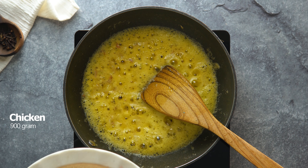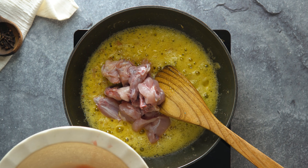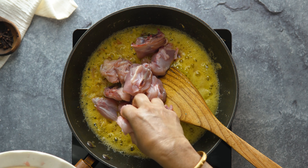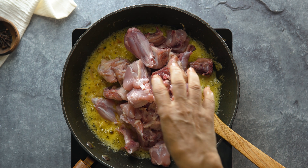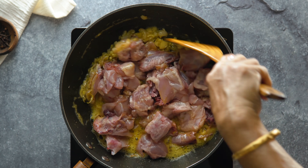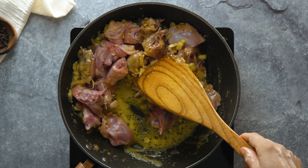Now I have chicken. I will be using chicken for this recipe. This chicken is a small size.